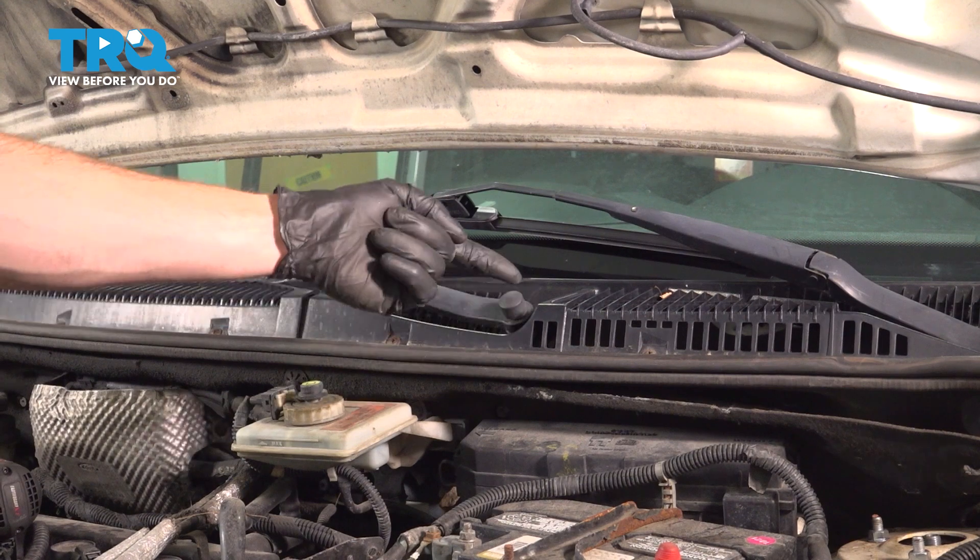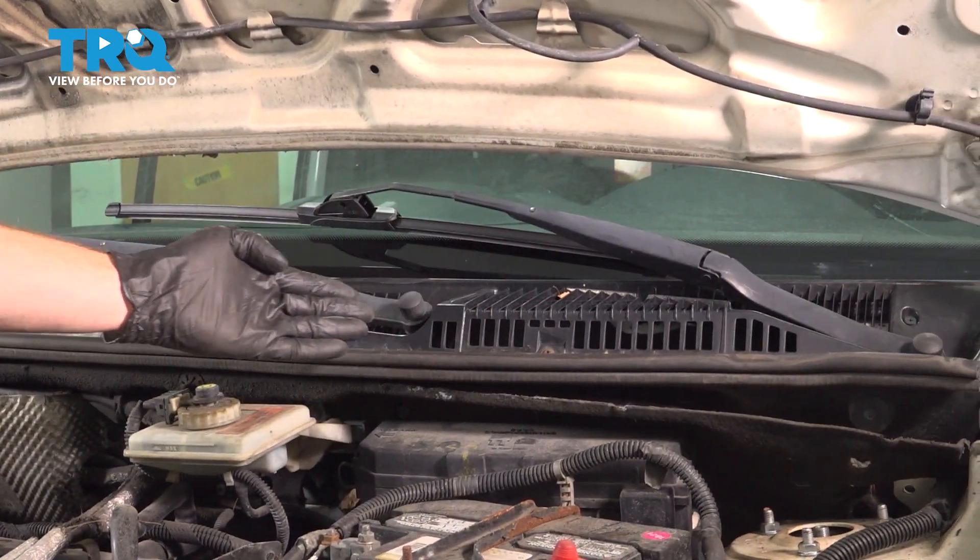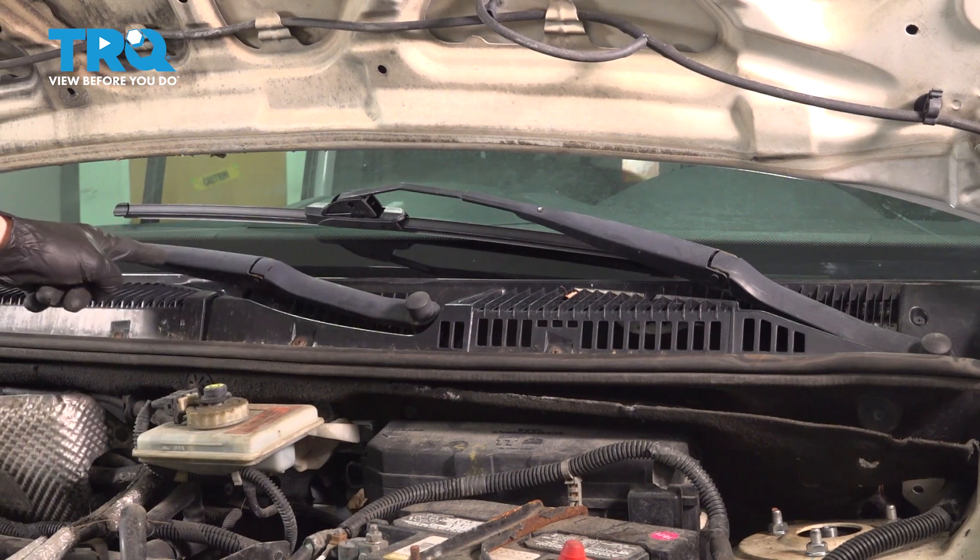The wiper transmission is going to be located behind your plastic cowl. To remove the plastic cowl, first you have to remove each of your wiper arms.